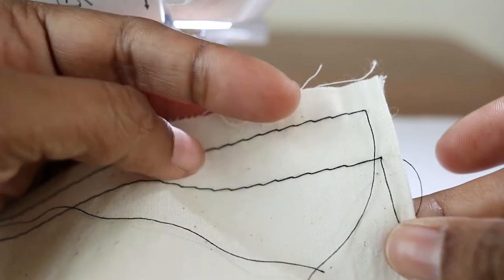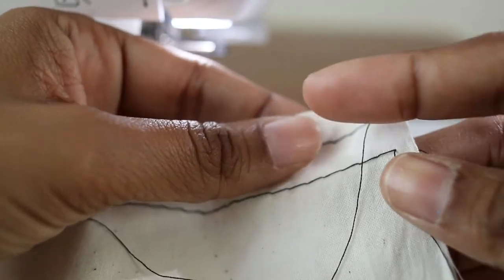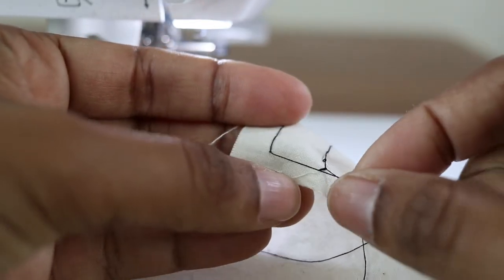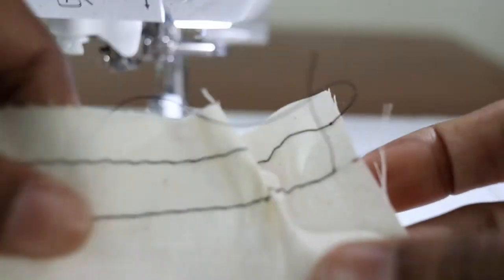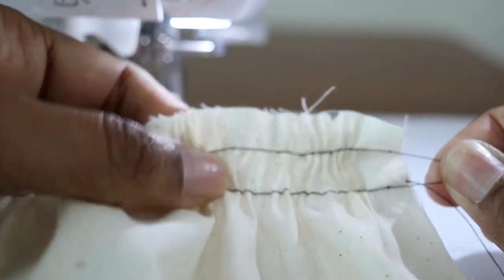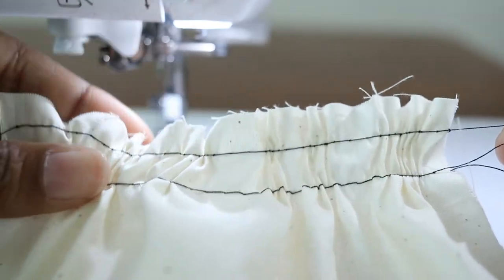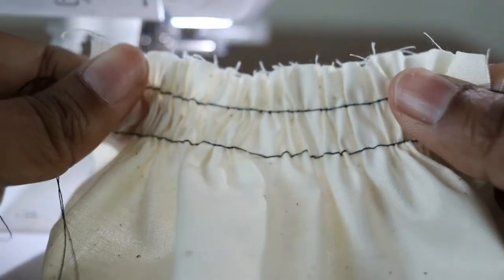After the stitches are sewn, you will have two threads on the top and two threads on the bottom — you can pull either one. Pull the bottom bobbin threads. You can also pull from the other side; the threads on that side may be a little shorter. Pull the threads until they look pretty even.